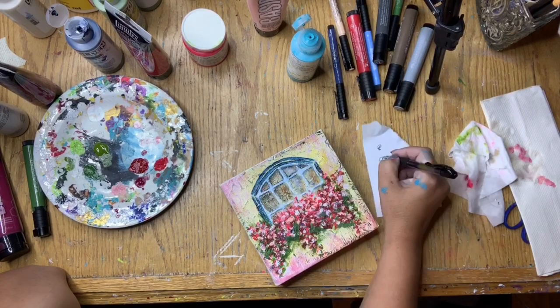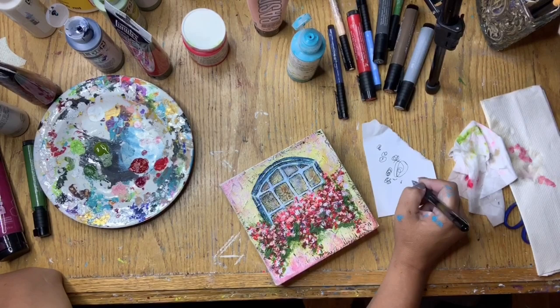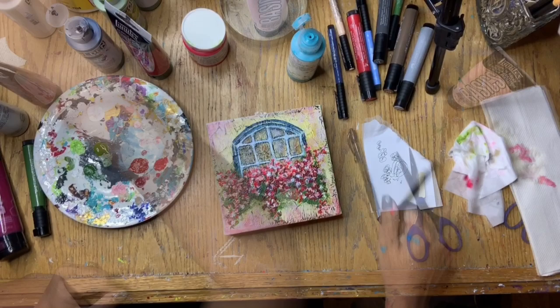Take note of the piece of paper to the right of the artwork — when you use a pen like the Pilot G2 over top of paint it sometimes gets clogged. By doodling on a piece of plain white paper it cleans it off and allows it to work better.